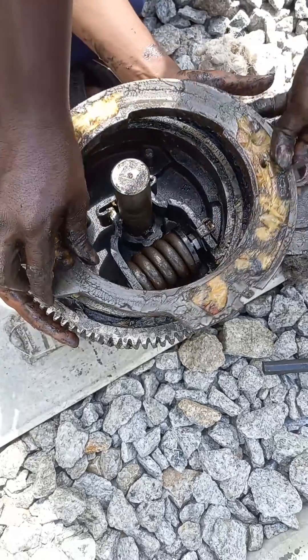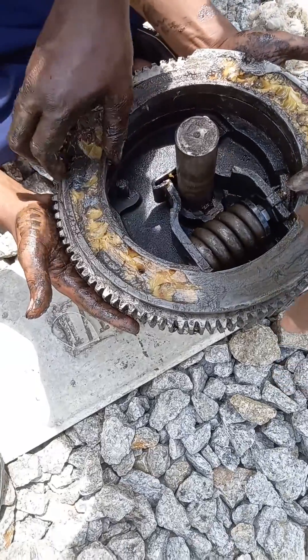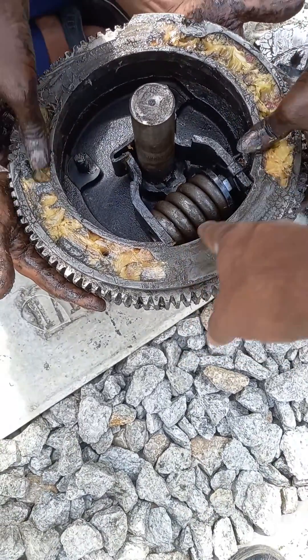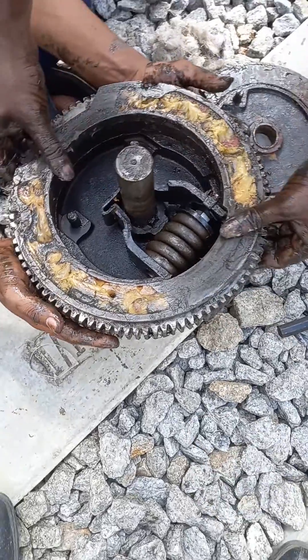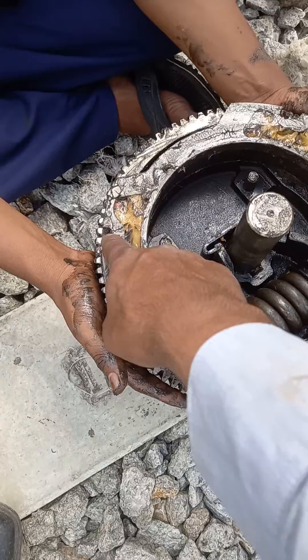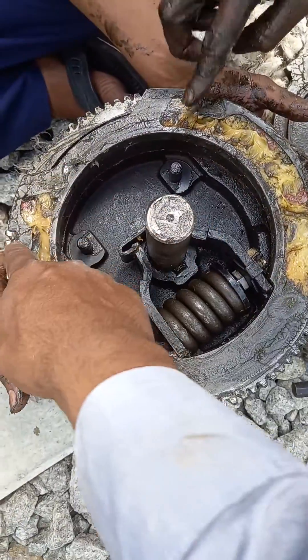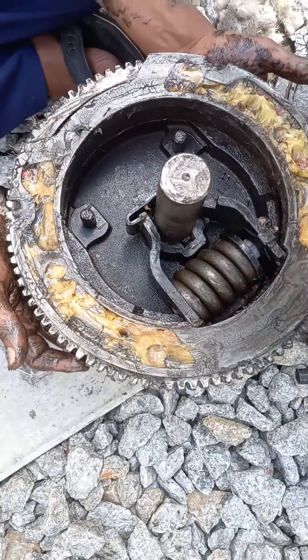This is called your lift out disc. When you keep the lift out disc, you should adjust it in such a way that these are set properly. Greasing should be there, and when you use the greasing nipple — there are two greasing nipples here — with those greasing nipples you have to provide grease inside.